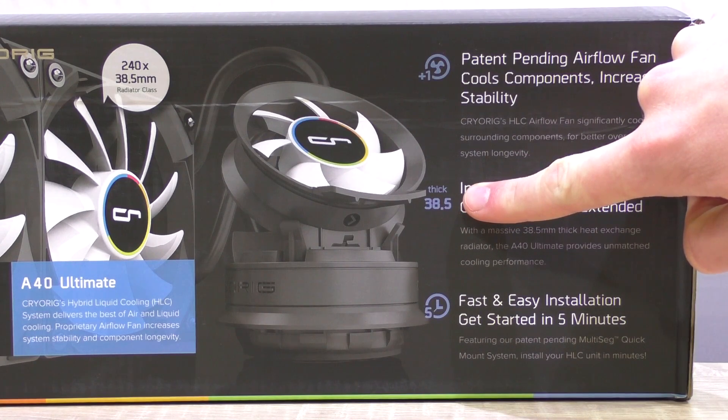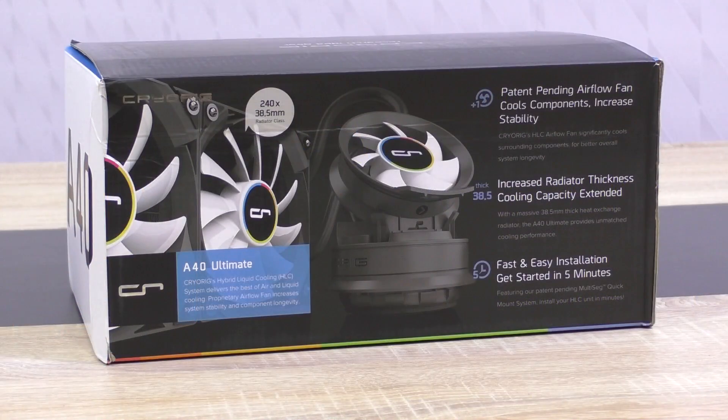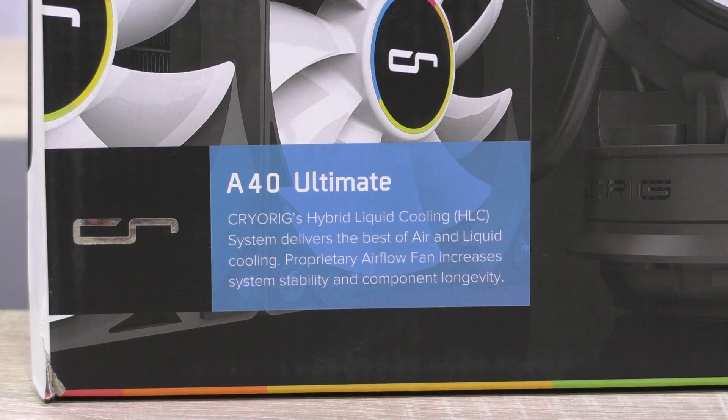The A40 Ultimate features an increased radiator thickness of 11mm compared to the standard A40. The A40s are 240mm radiators, while the A80 is 280mm. The A40 Ultimate I'm looking at today currently costs about $110 US dollars.